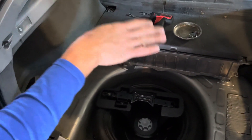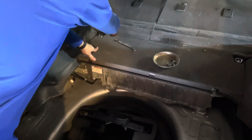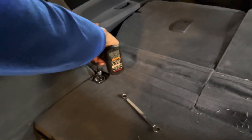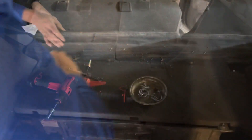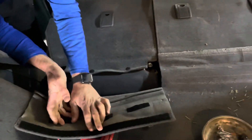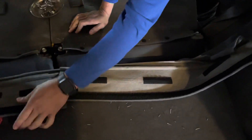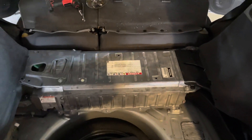We're ready to go ahead and remove the rest of the paneling and get the battery out. The panel that covers the high voltage battery needs to be removed. To do that, you have two 10-millimeter bolts and two clips that need to be removed on each side of the flaps — they just pop right out. Go ahead and remove the flaps and the cover.